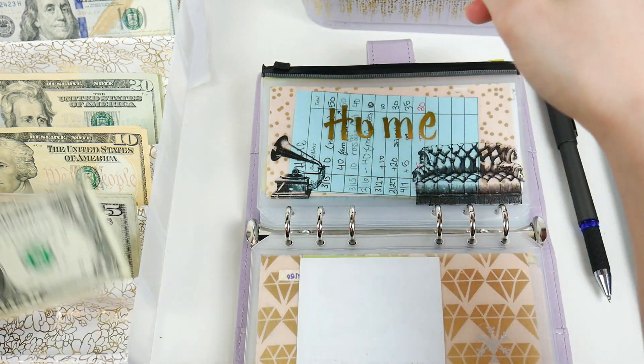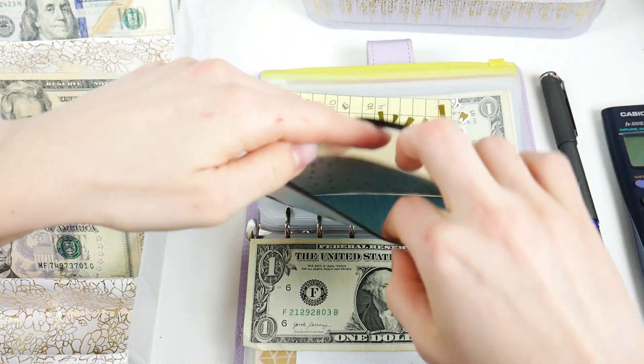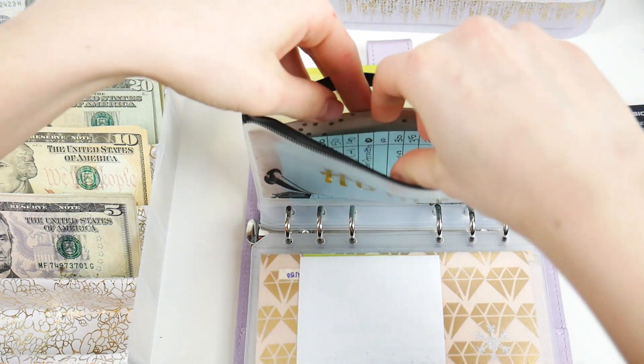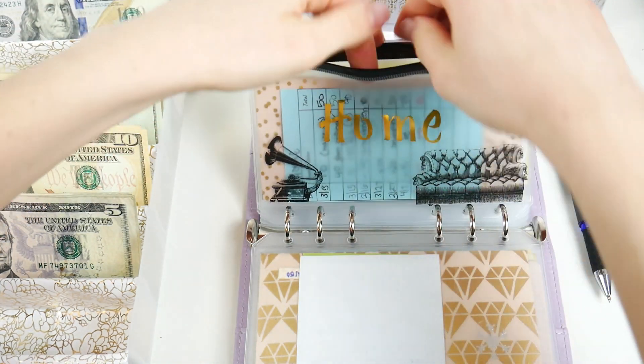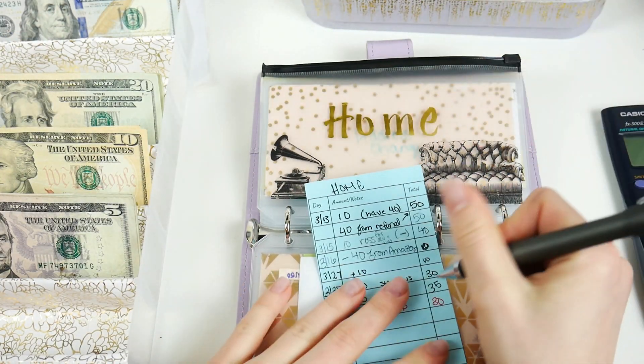Next is Home, which is getting a whopping $1. I still haven't changed my address — I know that's really bad, I gotta do that. Home now has $20, $30, and $31 total.